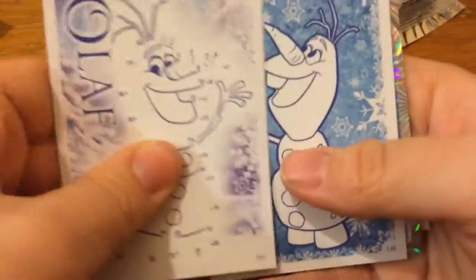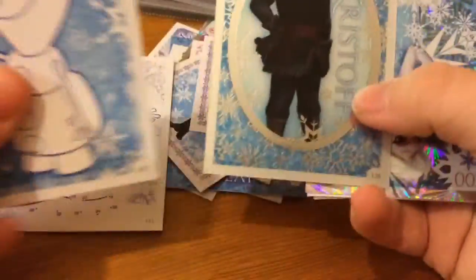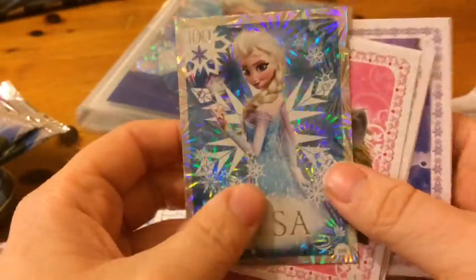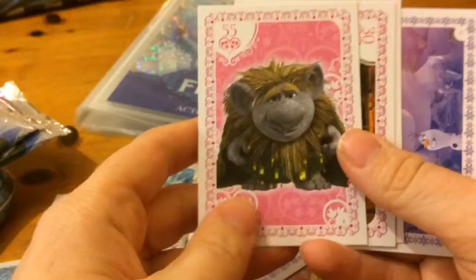Dot to dot Olaf, colour Olaf, Kristoff, shiny Elsa, so a shiny Elsa. And the trolls.